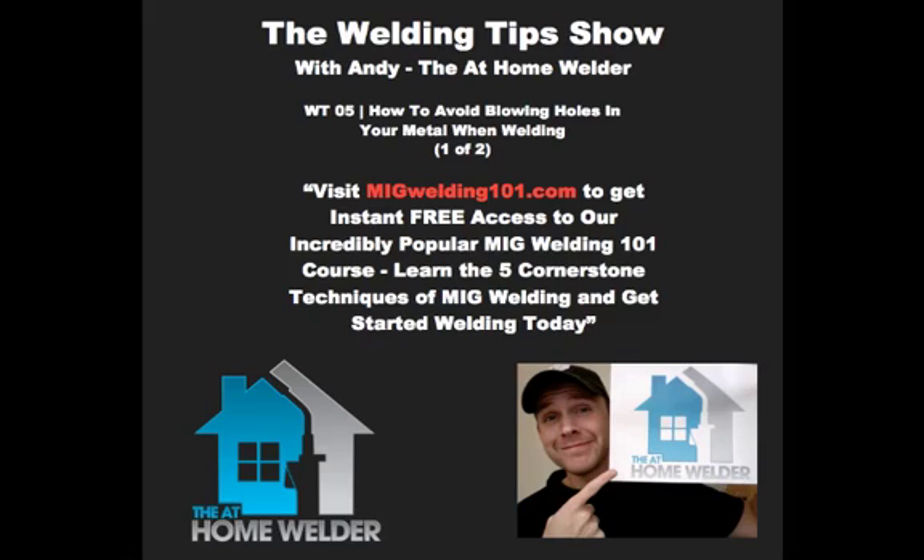Not only is it going to be great for you guys to get answers to your questions, but it's going to be great for me too — some stuff I might not have done in a while and I could use a refresher. The end result is for all of us to get better and create really cool works of art. We're going to be calling this the Welding Tips Podcast by the At-Home Welder. So welcome to the very last episode of the At-Home Welder Podcast and the very first episode of the Welding Tips Podcast.